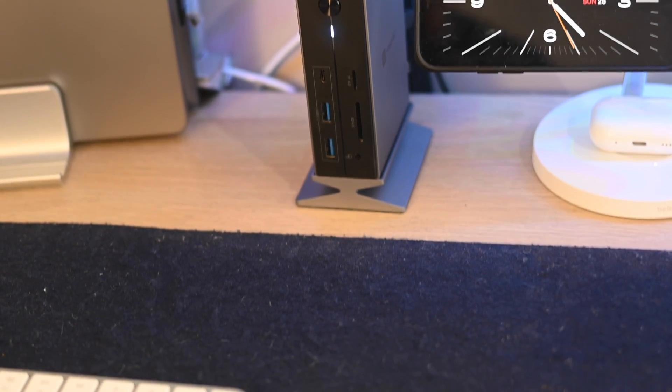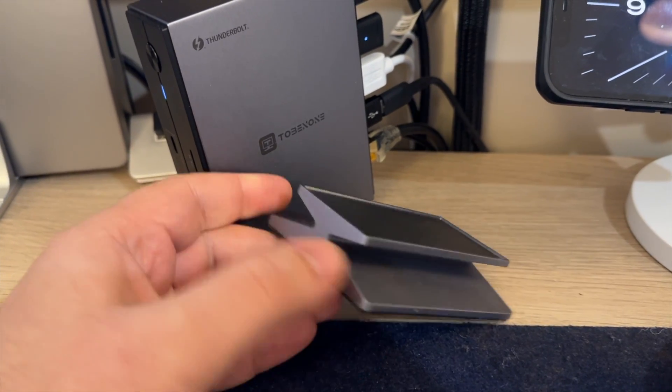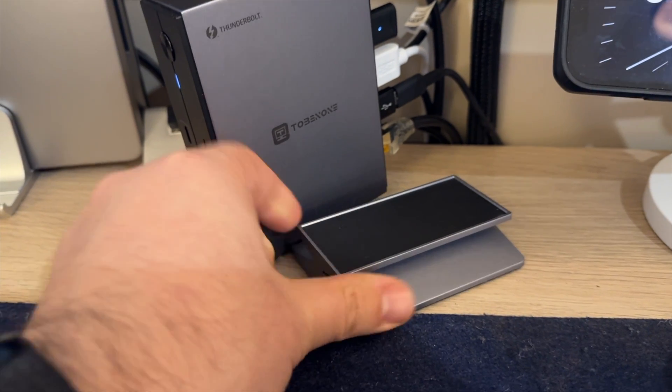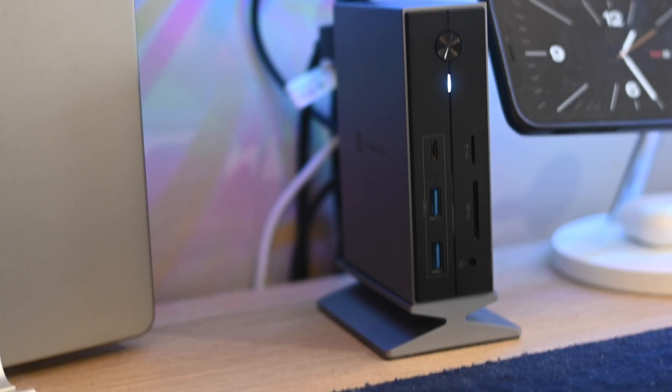A quick disclaimer: this was sent to me for free by Tobinon, however this does not impact my review which remains subjective and unbiased. My first impressions of this docking station — I was actually quite surprised in a positive way. I had a feeling it was going to be a bit large and clunky, and even though I measured it and drew it on a piece of paper to visualize the size, I did not expect it to be this small. It's 3.86 inches by 3.86 by 4.92 and weighs about one and a half pounds, but the build quality is quite impressive, it looks very sleek with an aluminum finish, and it comes with a magnetic stand. You can use the dock both horizontally and vertically, and if you use it vertically you can quickly attach it to the magnetic stand.